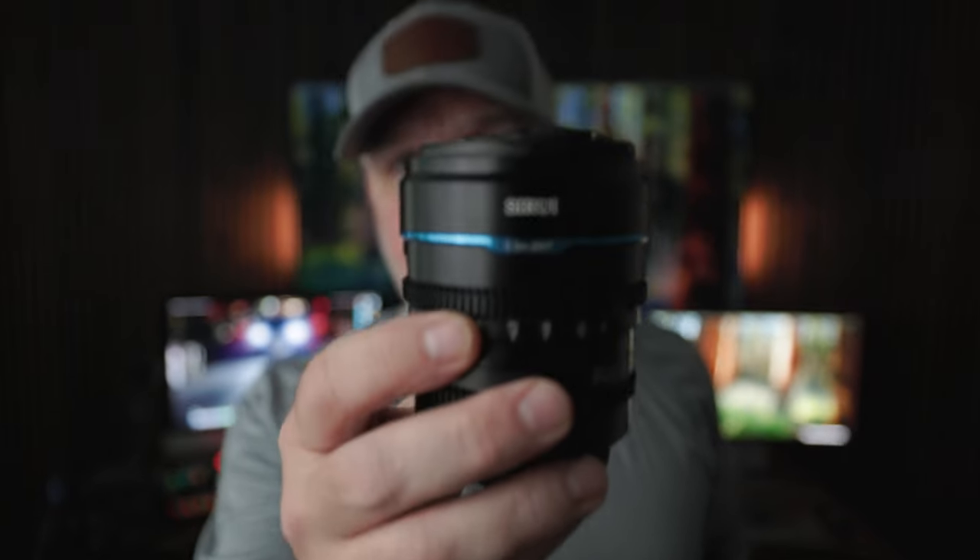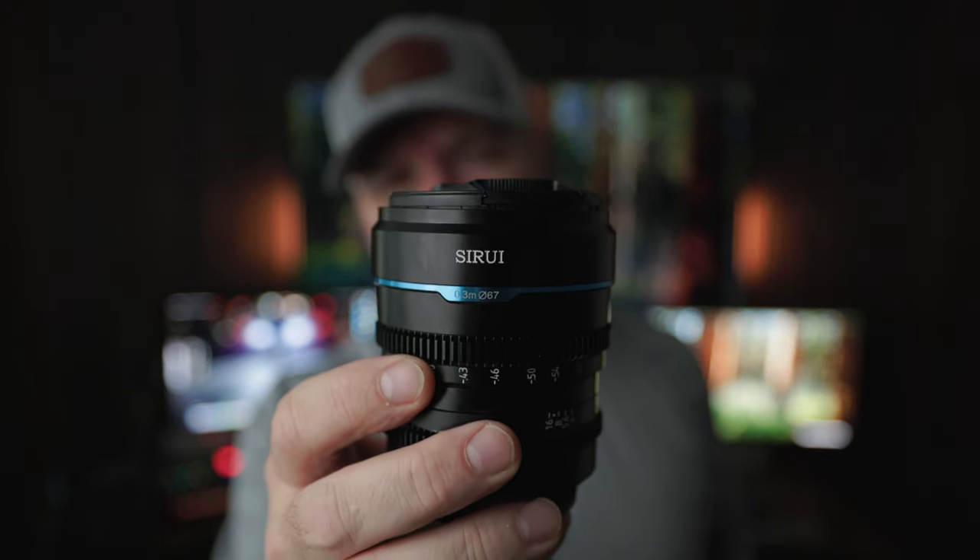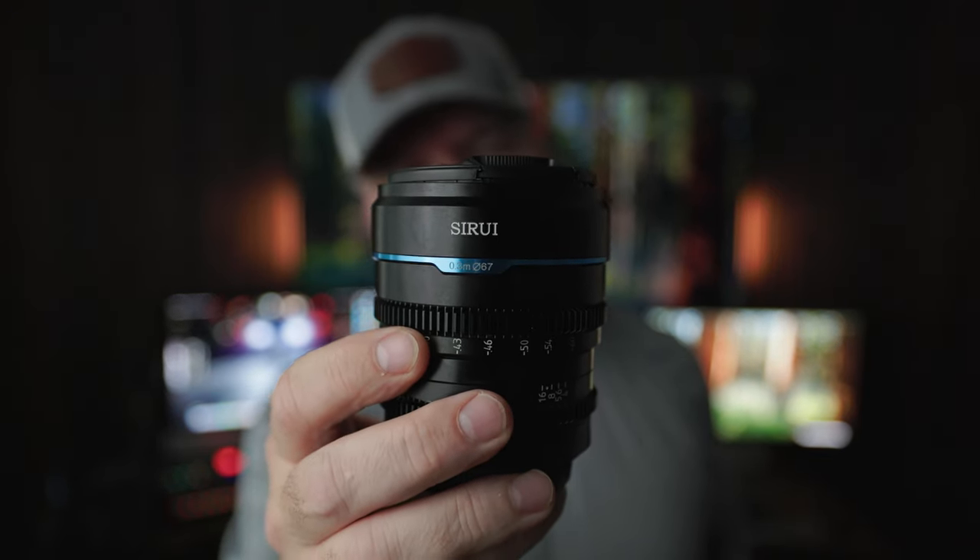You probably spend more time trying to figure out why you don't want to buy the lenses instead of why you should buy them. And I think I have a set that will hopefully change your mind — and you probably clicked on this video because of it. It is the Su-Ray Nightwalker T1.2.